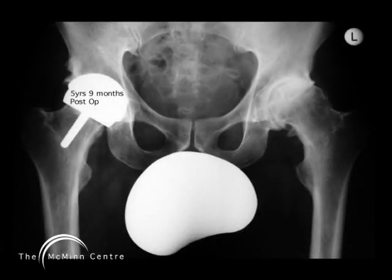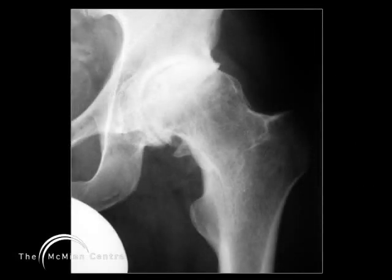This is the x-ray now showing his right resurfaced hip five years and nine months later. He has no femoral neck thinning, the components are in good alignment, and there is no evidence of any loosening of the right hip resurfacing. Now he has got severe arthritic change on the left hip. A close-up x-ray shows that severe arthritic change with loss of superior joint space, a lot of acetabular floor osteophyte which we shall have to remove, and some osteophyte formation on his medial femoral neck.